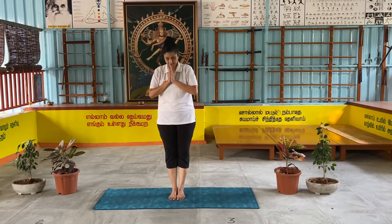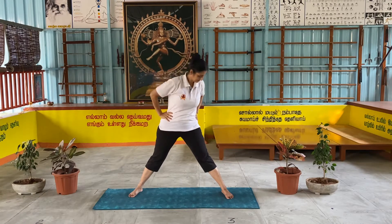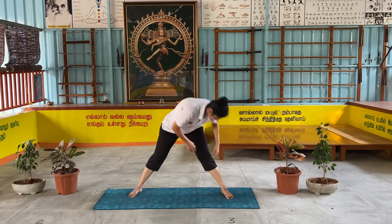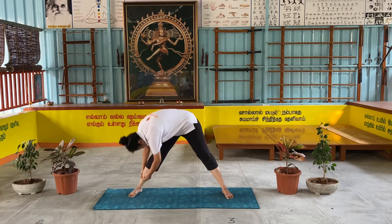Akam Parivartana Bhattotasana — jump, leg open, hand side. First, touch the knee on the left side, then up, breathe in. Touch the knee on the right side, breathe out. Then up, breathe in.